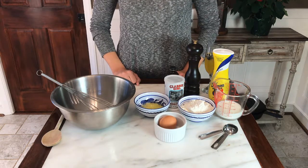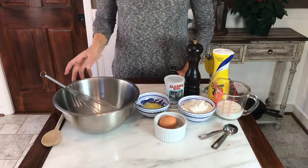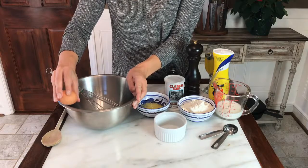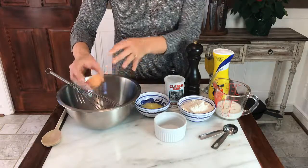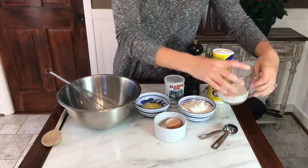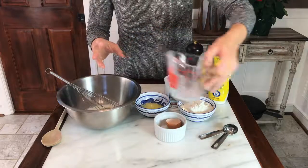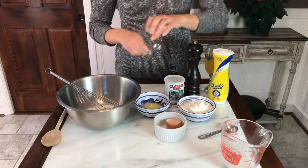To start off, we're just gonna do the pancake batter. First off, we're gonna take one egg and crack it into our bowl, and we're gonna add in half a cup of milk and one teaspoon of vanilla extract.